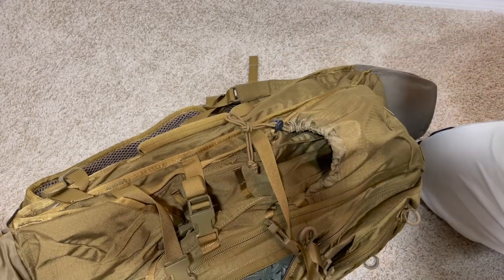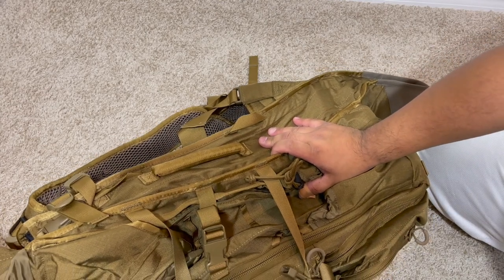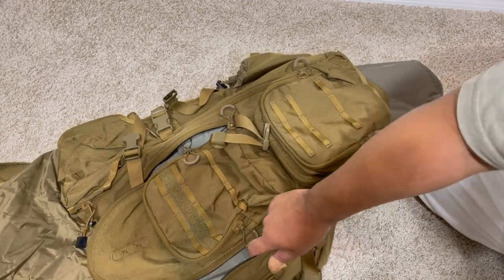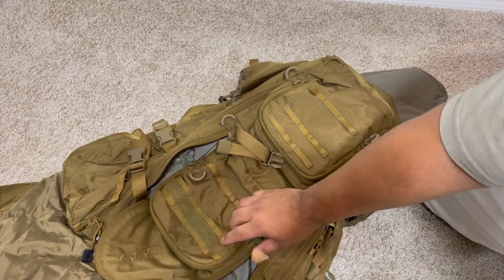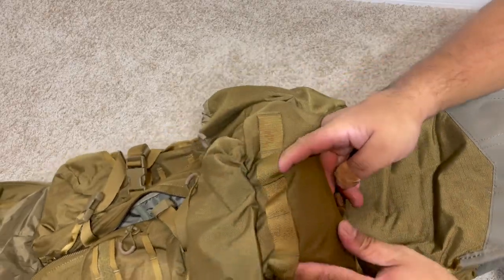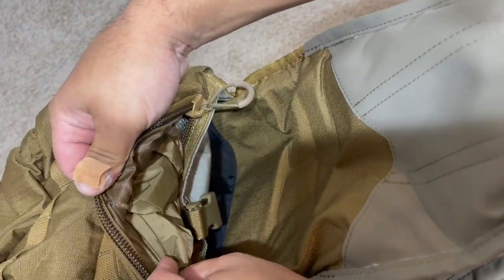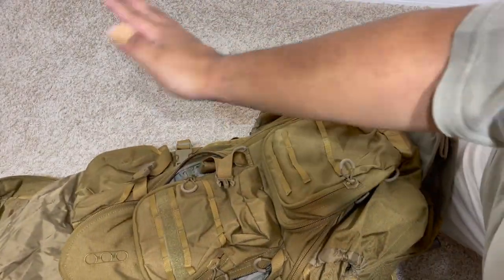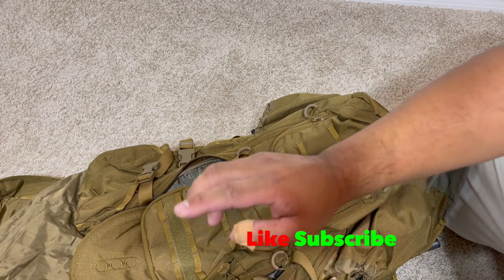Please like and subscribe guys — leave any comments, anything I missed, anything you want me to add to the review. This was a brief unboxing and overview. I'm going to do a separate video where I dump out the contents to show how much you can fit, but so far I think it can fit everything and more. Right down here at the very bottom zipper there's a rain cover — goes right in there, zips up, and will cover the whole pack. Comment down below, like and subscribe, thank you guys — God bless.